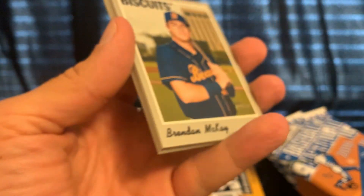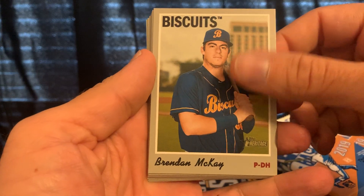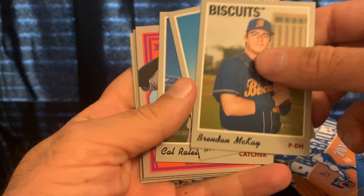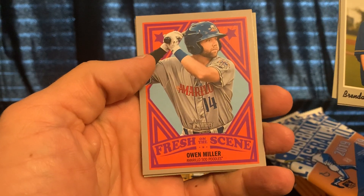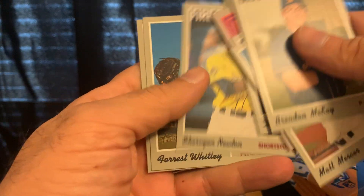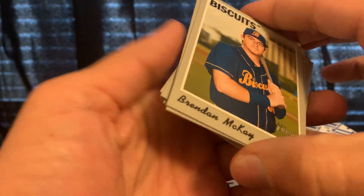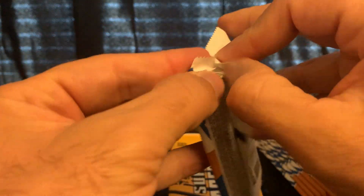First pack — the auto will be hard to spot since it's on-card, so it looks like all the other cards. We have Brenda McKay, Matt Mercer, a fresh one, Owen Miller, Dale Hall, Newton, Forrest Whitley, and Fernandez. If you see any card that's a short print or variation that you recognize as a good card, just let me know in the comments.